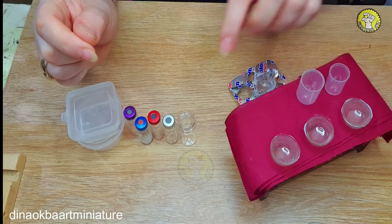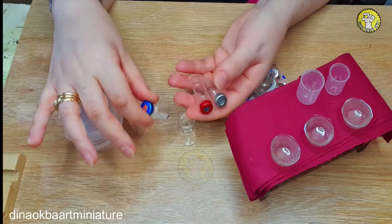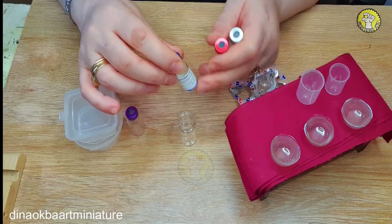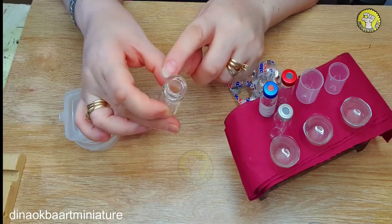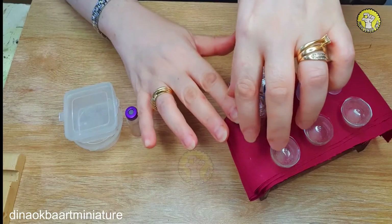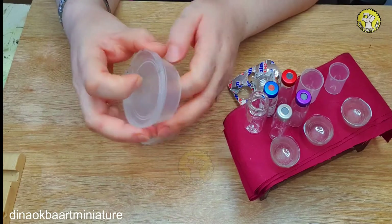Now those containers — I just collect them all the time. When I go to my doctor and he gives the vaccine, I just take these empty ones. I'm going to show you how I recycled them and what I use them for. This is a big one — I'm going to put juice in it and you will see. Now, what are these boxes? I just got them from the shop.